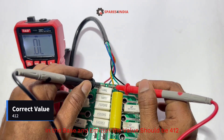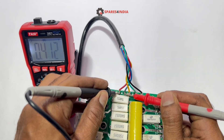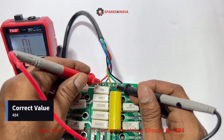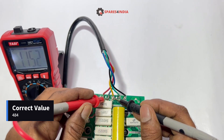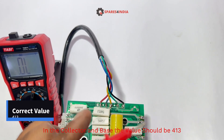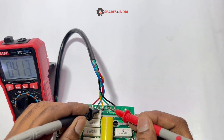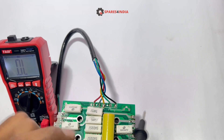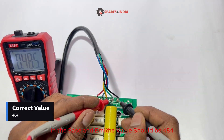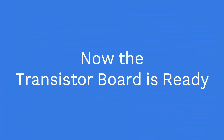On the base and ammeter, the value should be 412. The base and collector value should be 484. The collector and base value should be 413, and the base and ammeter value should be 484. Now the transistor board is ready.